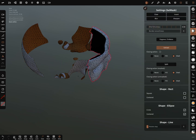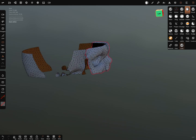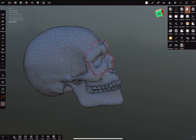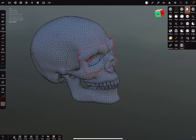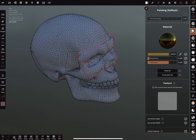We can extract it, and when we turn the solo view on and off we can see the result. We can give it another color to see it better.